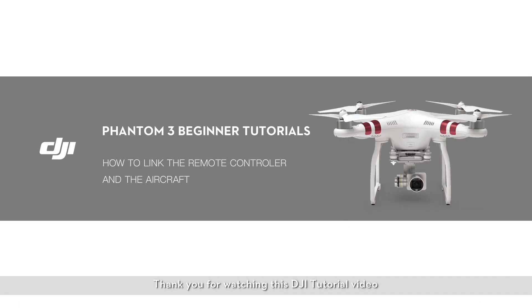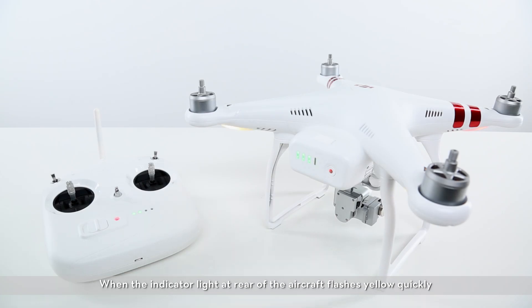Thank you for watching this DJI tutorial video. This video will show you how to link your Phantom 3 Standard and its remote controller. When the indicator light at the rear of the aircraft flashes yellow quickly and the indicator light on the remote controller is solid red, you will need to link the remote controller with the aircraft. This video will show you two methods to link the devices.